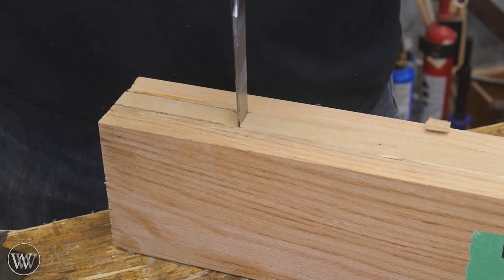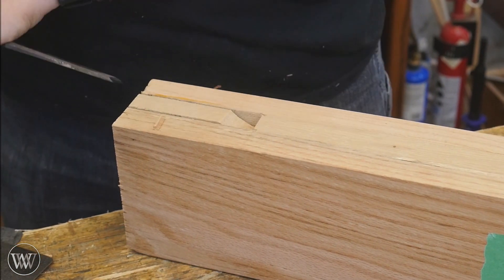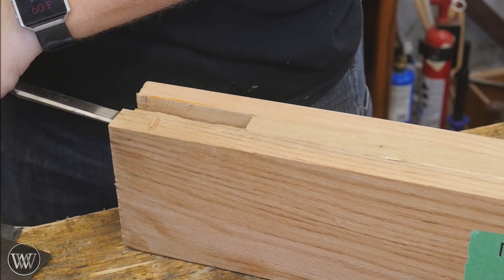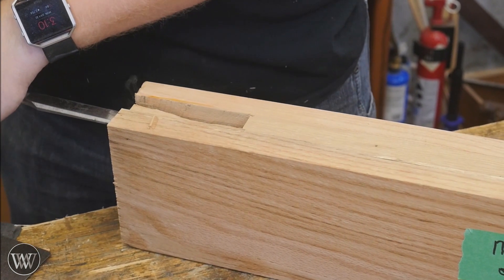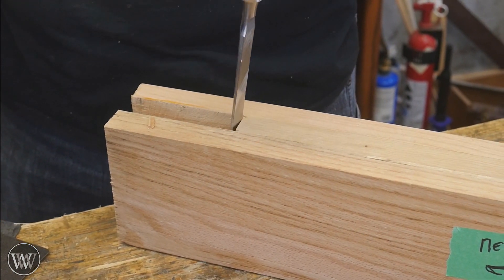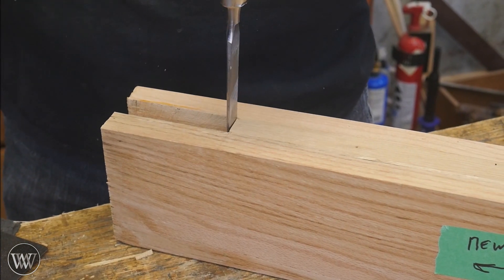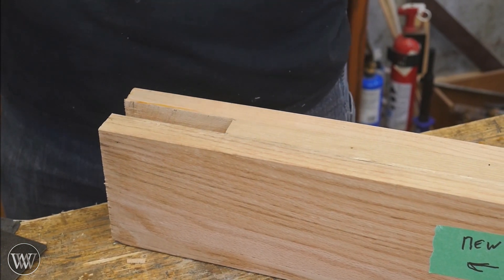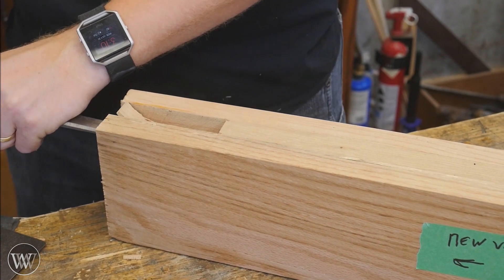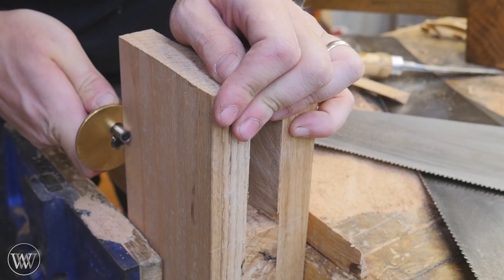It's just rinse and repeat all the way down, at least halfway, and then I'll flip it over to the other side — chop in, slice out, and remove. Once you get down a little ways, it's easier to come in from the end and chop out large chunks all the way down to the depth of your stop cut, as long as the grain is fairly straight. Then you can chop, and remove more waste, over and over again. They ended up taking about two inches apiece, and with four legs it goes fairly quickly.